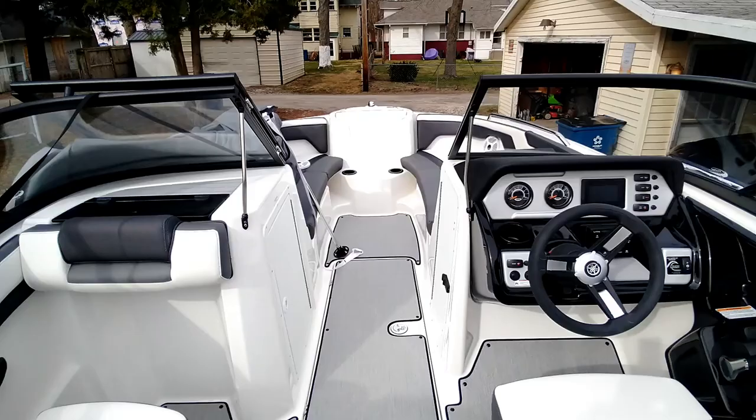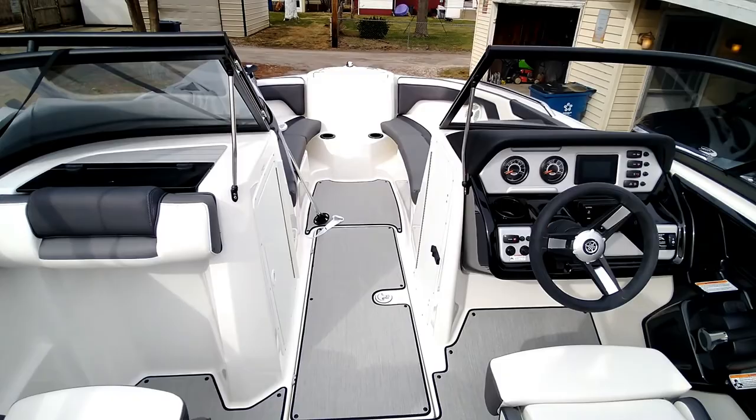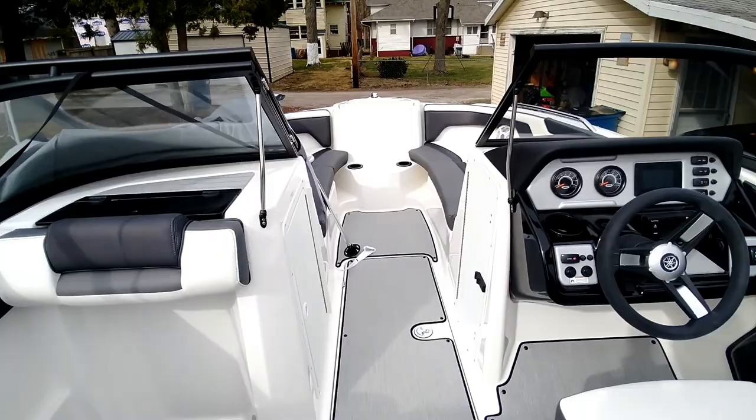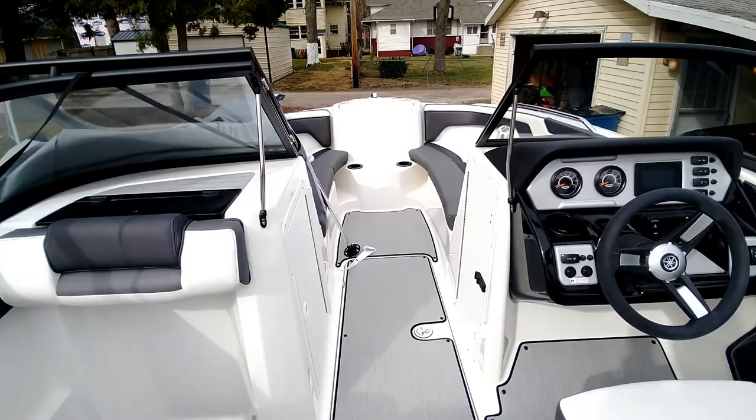Welcome aboard our 2021 Yamaha SX 210. This is what she looks like after she's uncovered — I've got the cover pushed to the side so I have access to everything. I've already got a little bit of stuff pre-done: the speaker covers in the rear are removed. I just want to show you what the speakers look like.